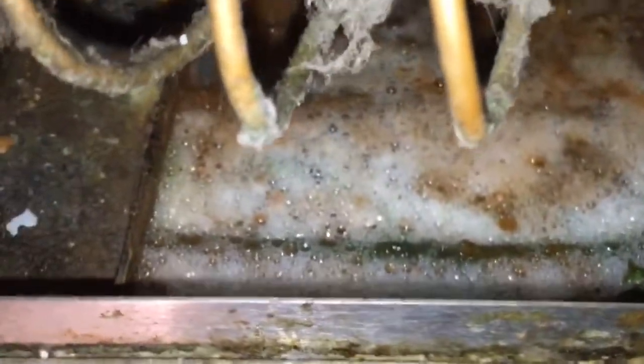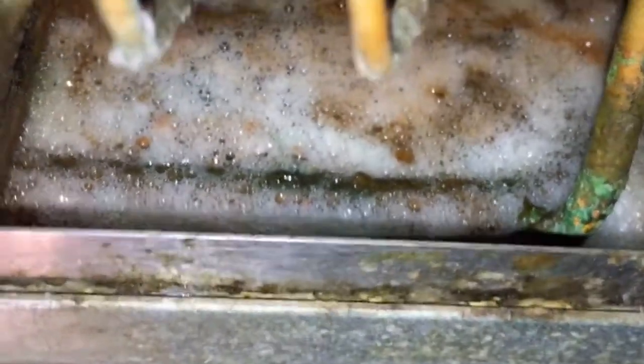Hey world. I think I found the leak. It didn't set off on the leak detector, but I put soap bubbles in the tray and there are a lot of little bubbles in there. I think it's all a bunch of micro holes.